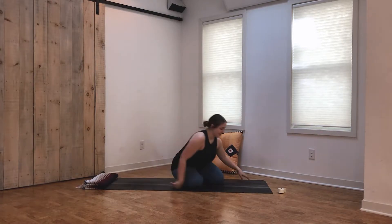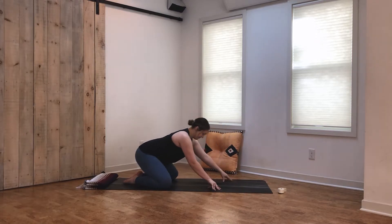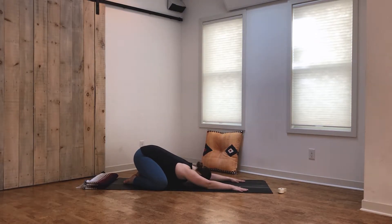We're going to begin our practice today in child's pose. Bring the big toes to touch, spread the knees wide, arms come long in front of you, and the forehead rests on the mat. Close the eyes and start to check in with the body, just noticing where you're holding tension and how the physical body is feeling today. Allow the mind to come into this space along with the body.